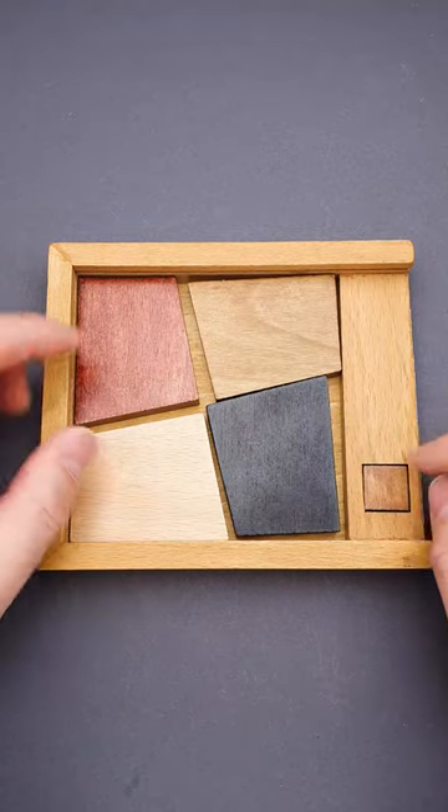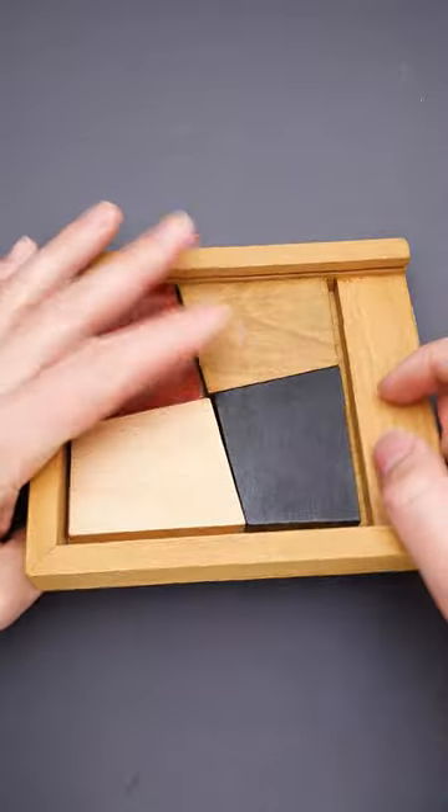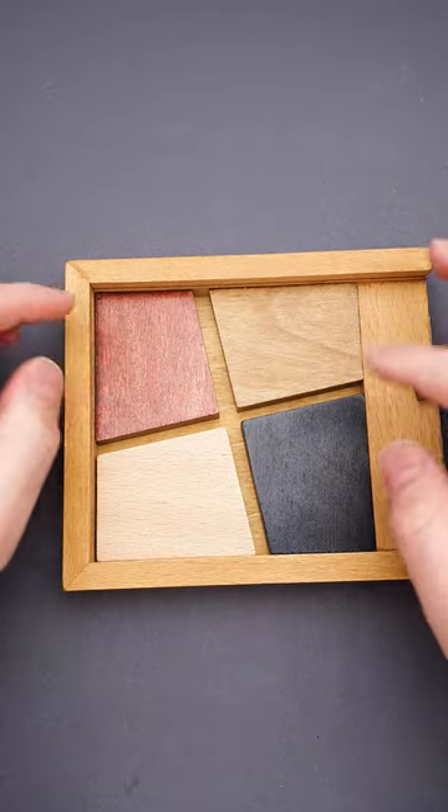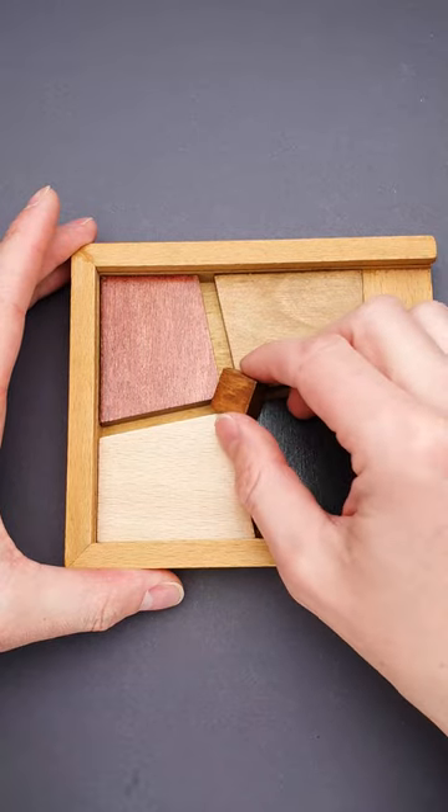This is a packaging puzzle and the goal of it is to fit all five parts, including this small wooden piece, inside the frame. If you take a closer look inside the tray, you will find that there is a lot of space here, but it is not enough to fit the last piece.